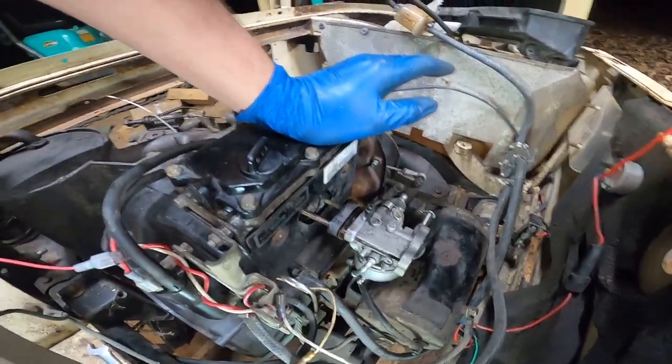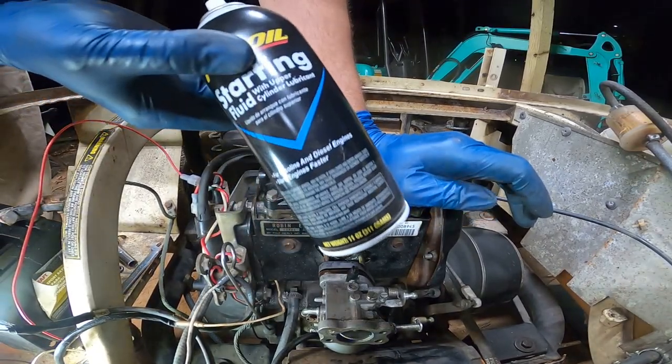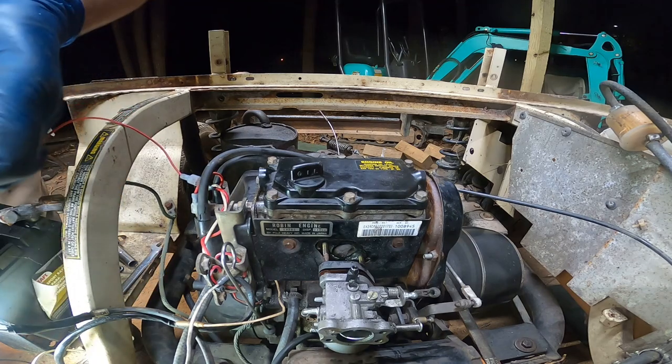Let's just see if this thing will actually even crank first. I got some starting fluid here and I'm just going to go ahead and see if this thing will actually even run.